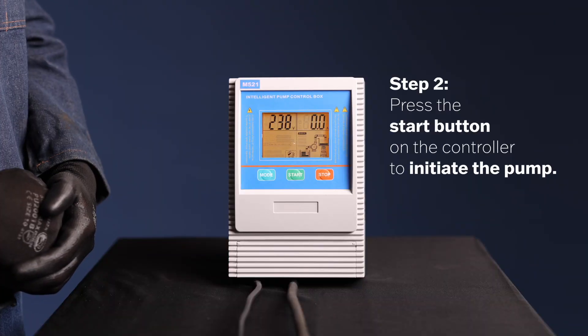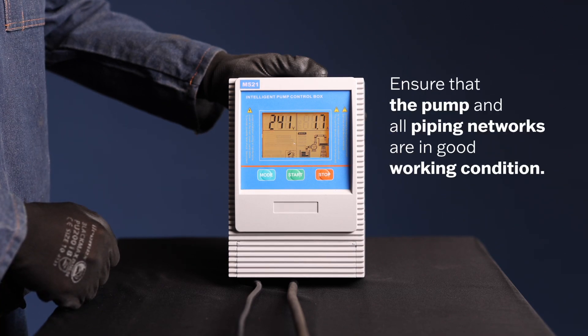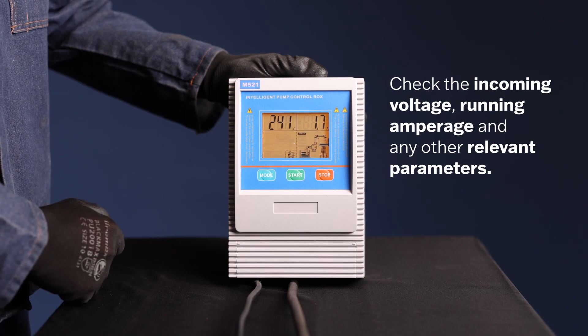Step 2. Press the start button on the controller to initiate the pump. Ensure that the pump and all associated piping networks are in normal working condition. Check the incoming voltage, running amperage, and any other relevant parameters.